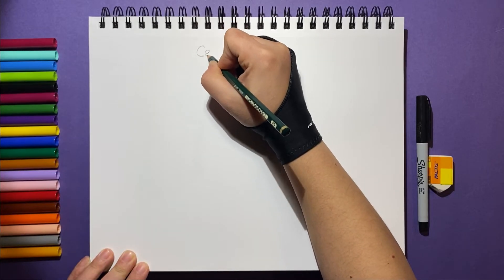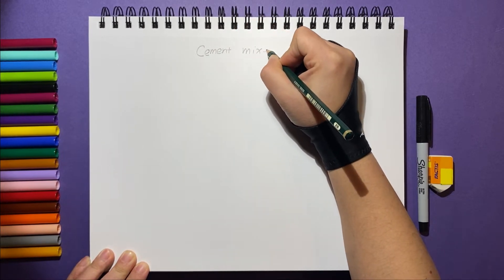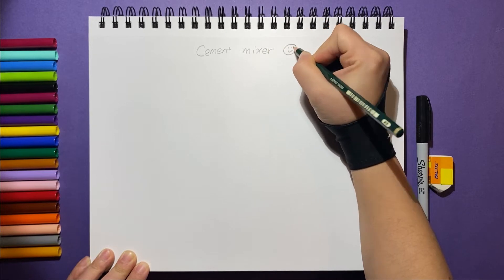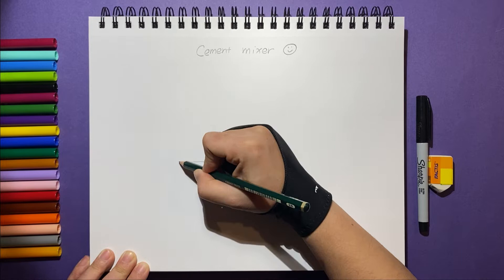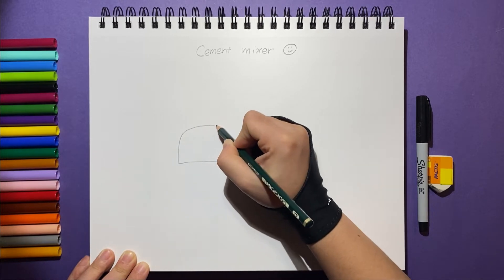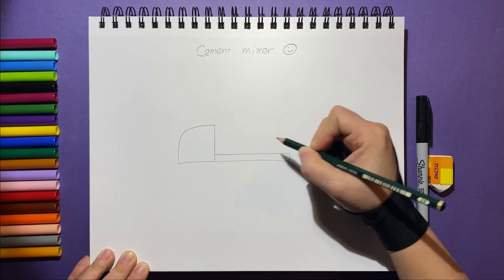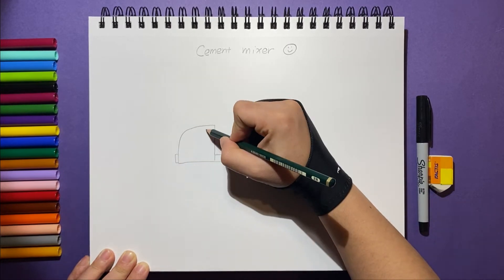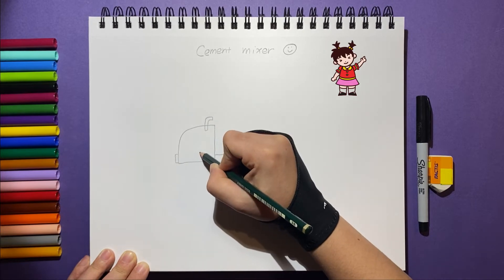Let's use our pencil to draw a simple sketch. Remember to subscribe.